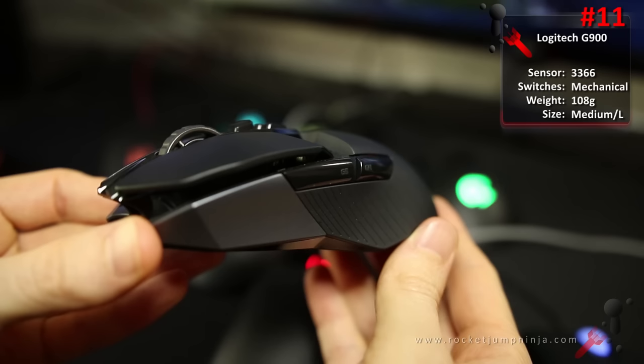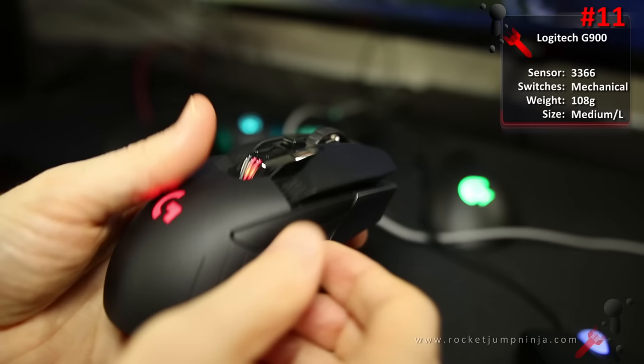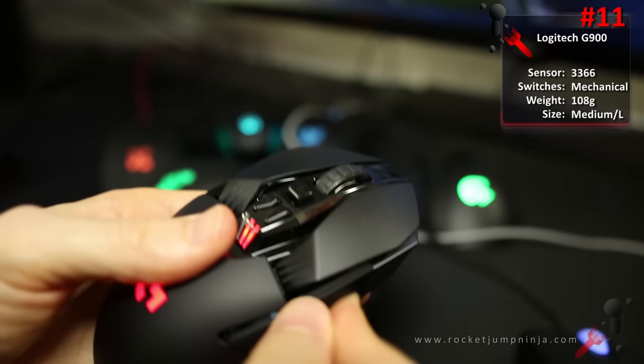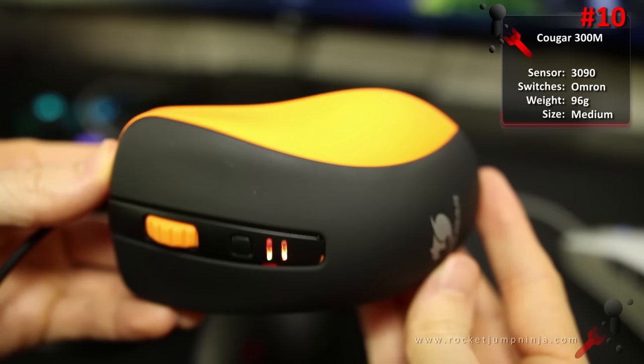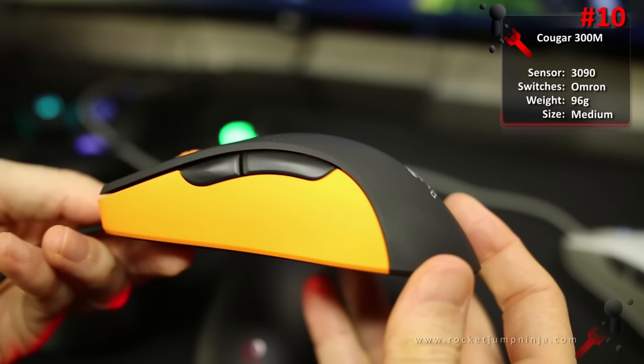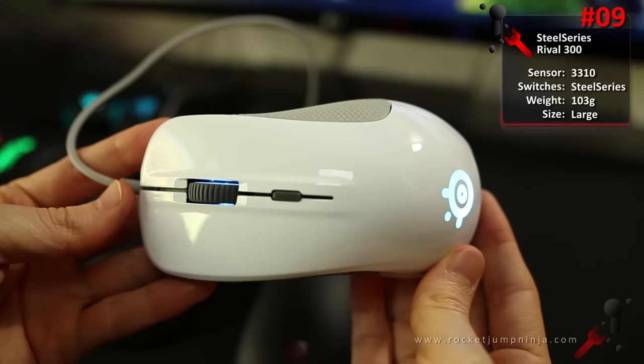At number 11, the Logitech G900. Another prediction — this is the best all-round mouse you can get, but the problem is the price. Amazing sensor, good buttons, modular design for left and right handers, great software, not too heavy, just a bit awkward in shape. And of course, it's the only wireless mouse I'd be happy to use in Quake. Good for small to medium hands, all grips, all games including MMORPG — in fact I would say this is number 1 for MMOs. At number 10, the Cougar 300M. Cheap, simple, light, rubberized, decent enough sensor, and the better option over the Cooler Master Alcor and Mizar. I've recommended it quite often already. Good for all hand sizes depending on grip, MOBA, and FPS.